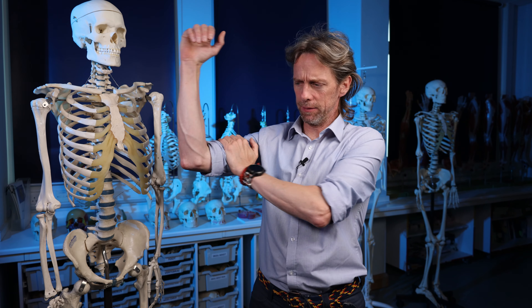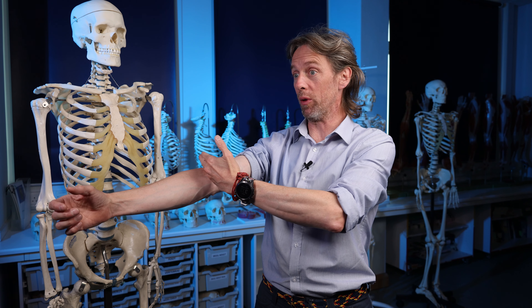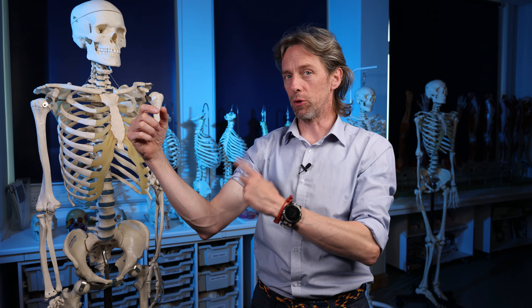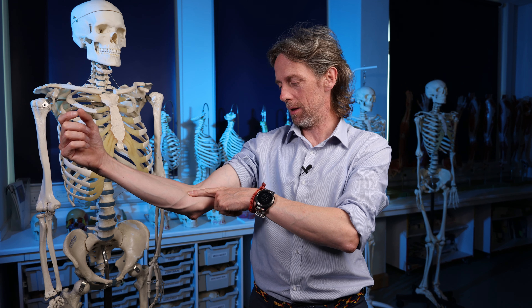Biceps brachii - it's quite a popular muscle. 'Biceps' means two heads, and 'brachii' refers to the brachium - the upper limb. The anti-brachium is the forearm. So biceps brachii has two heads, meaning two tendons running up proximally and one, or a couple of tendons running down distally.